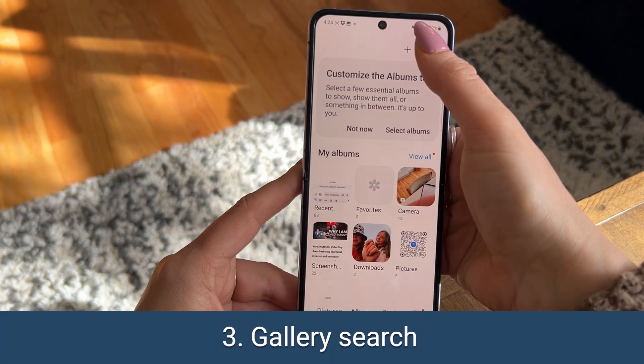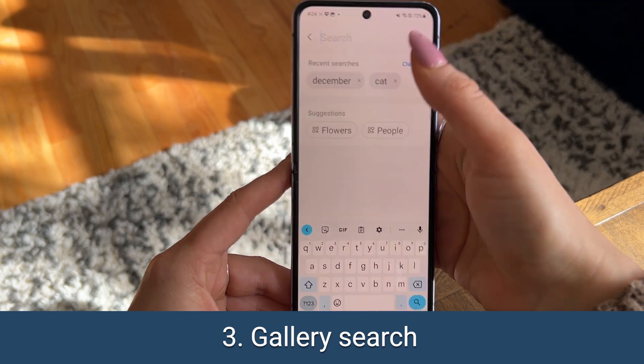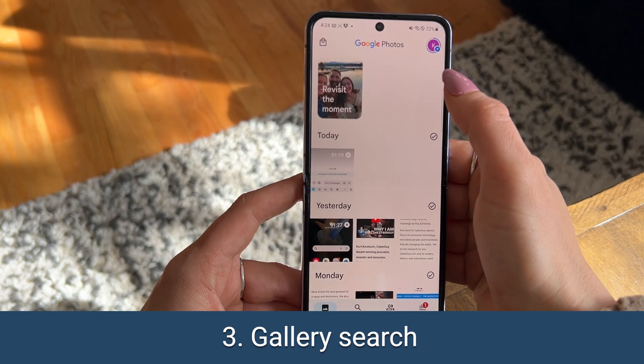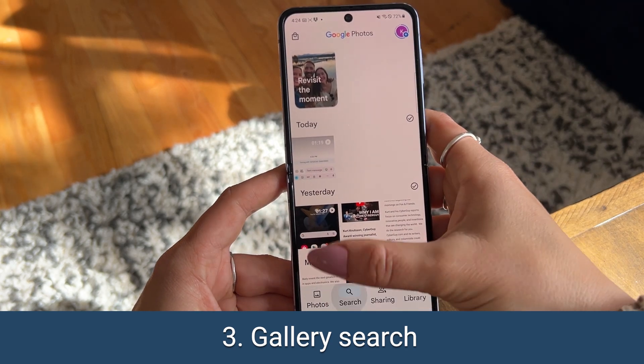If you like to search through your files, use the search feature on your Android's gallery. You can search for terms like a month or a type of pet, or you can also install Google Photos to back up your photos and search for even more specific search terms.